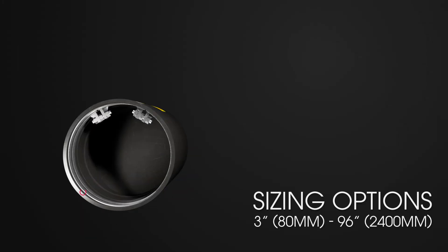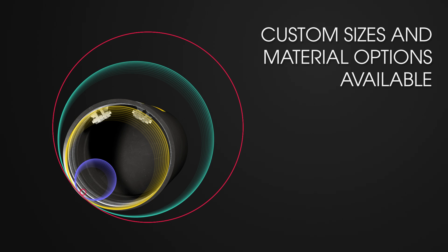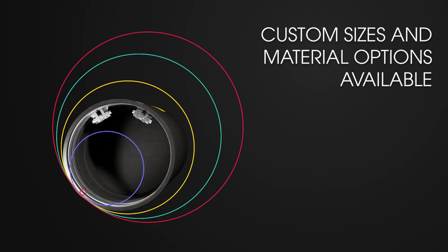Available in sizes from 3 inches (80 millimeters) to 96 inches (2,400 millimeters), with custom options for special pipe sizes and materials. The 790 adapts to your system, not the other way around.